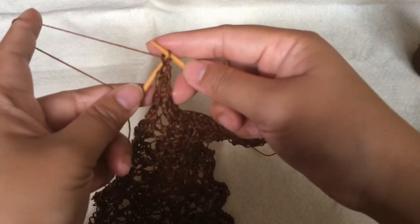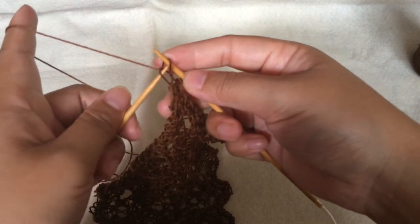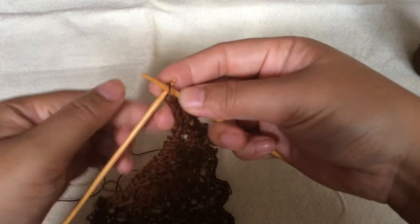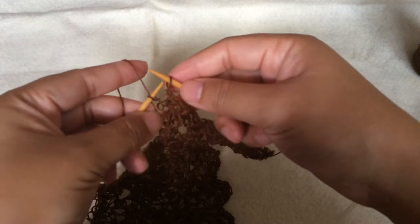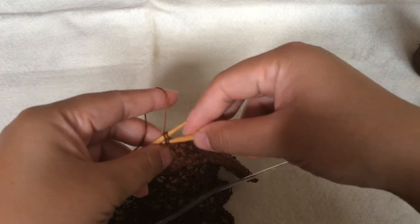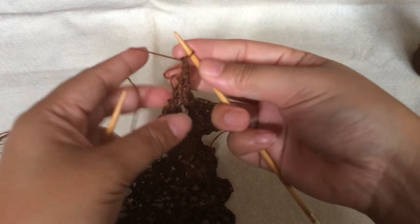Remember that I put it back onto the left needle. This is the yarn over and I already knit a stitch back. Now I'm putting it back into the left needle — two stitches back. Now I'm knitting them together and they are all bound off.